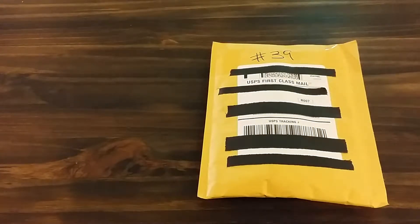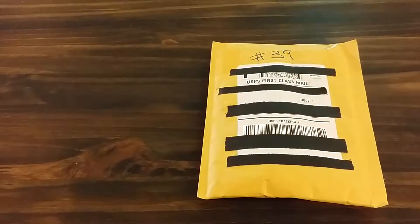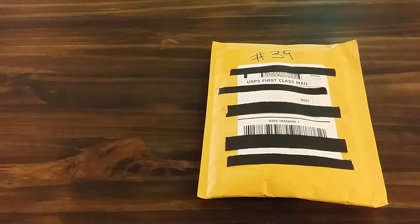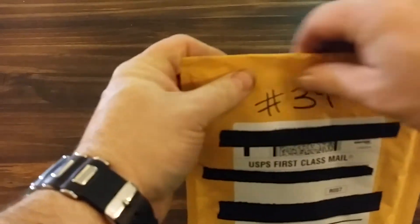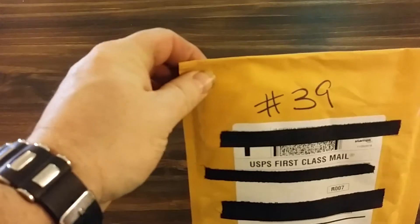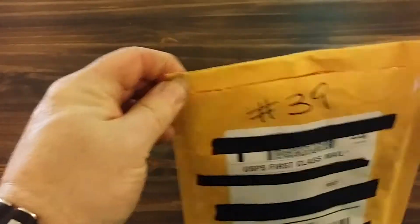Hello there everyone, Brett Troublemaker Bricks here with a BrickLink haul, Lego haul number 39 — so far 39 of these bad boys. This one's going to be short and simple, short and sweet.